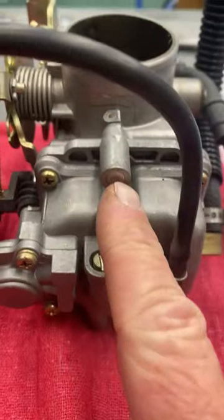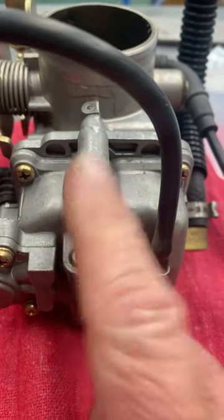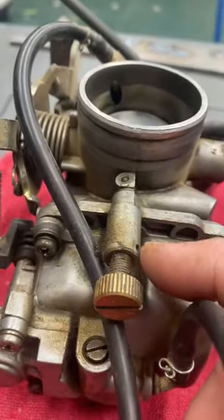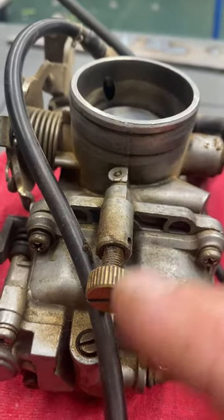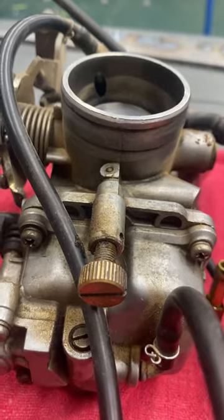See this drill bit here? Comes with that so you can drill out this plug right here for your mixture adjustment on a stock carb. But if you do drill it out, instead of having to stick a screwdriver up in there, get this little adjustment piece from CV Performance — you can adjust it by hand, no screwdriver needed.